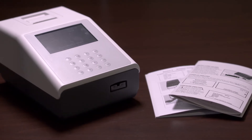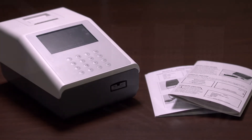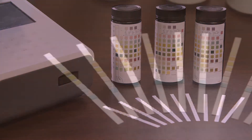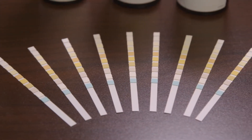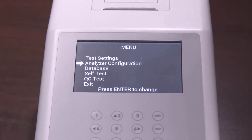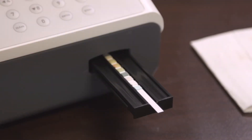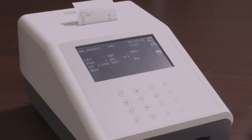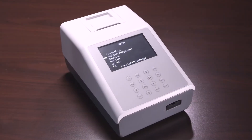The 120 urine analyzer is a manual reflectance photometer that analyzes the intensity and color of light reflected from the reagent areas of a urinalysis test strip. It is specifically designed for improved accuracy and efficiency, and it can read up to 120 strips per hour. In this video we will review the most commonly used features of the 120 urine analyzer.